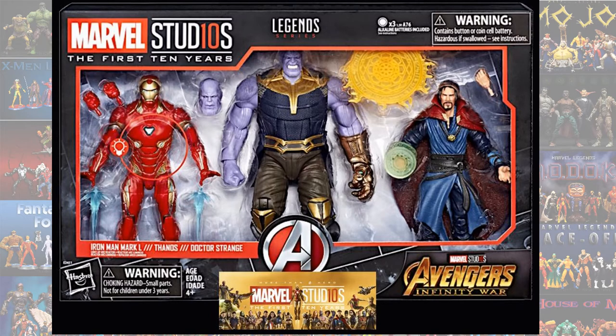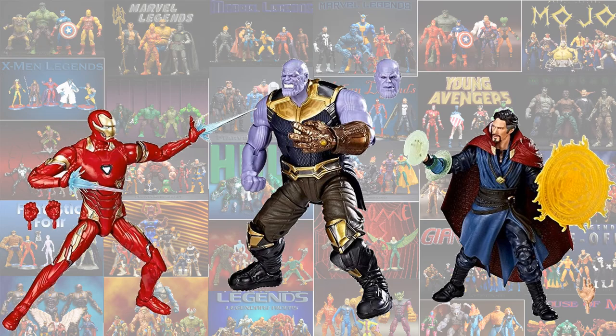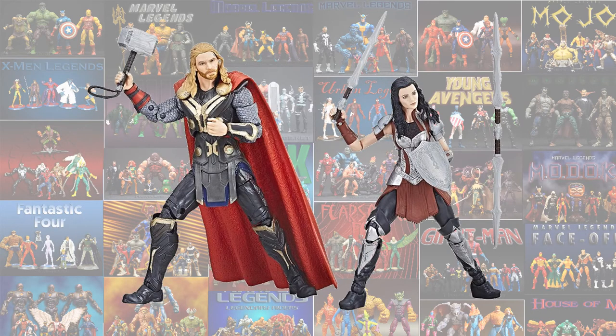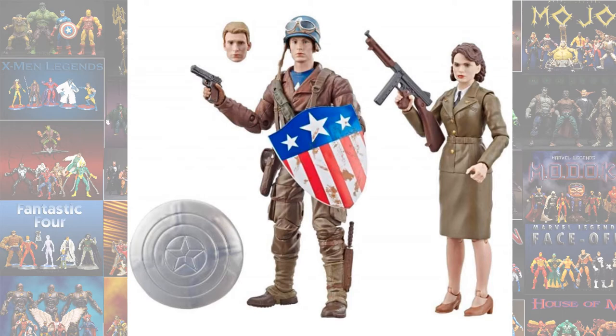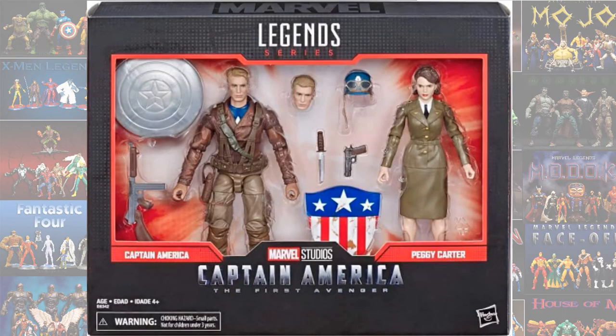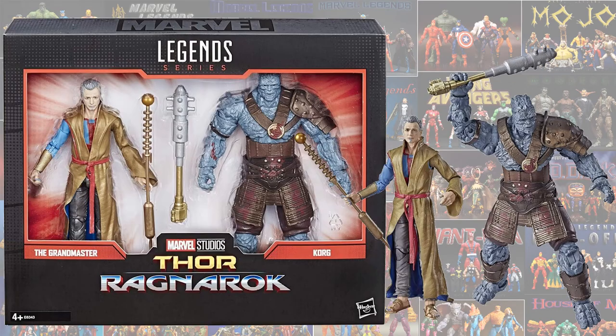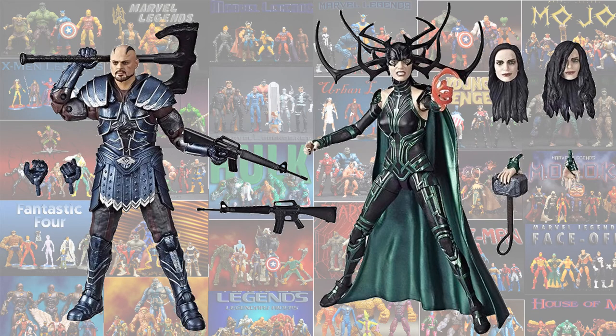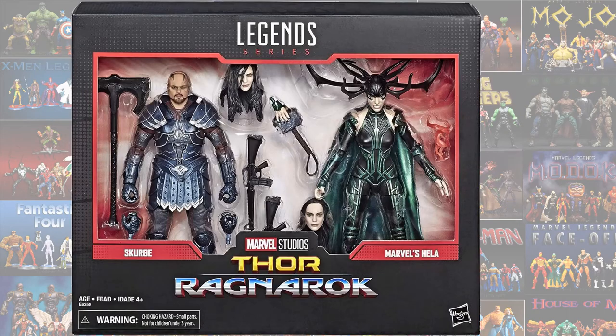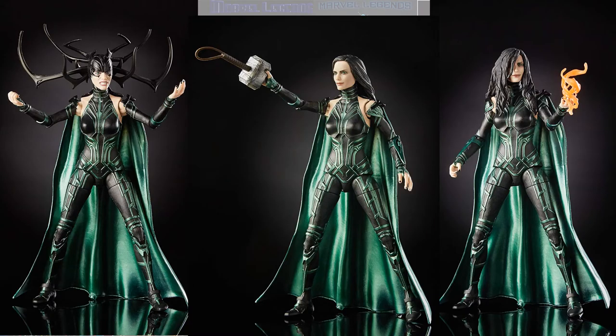Re-releases of Iron Man, Thanos, and Doctor Strange — this Thanos is actually a lot better looking. Thor and Sif, Captain America and Peggy Carter from World War 2, Grandmaster and Korg, Luis and Ghost, Executioner and Hela — this time Hela has a different arm where she can grab the hammer and her hair is different in a couple of them.